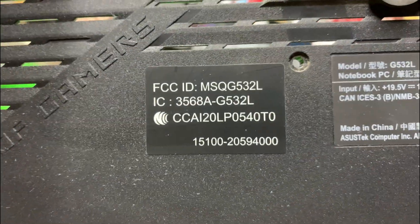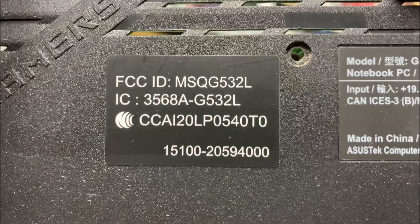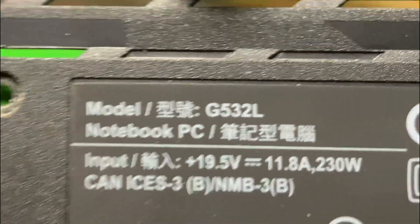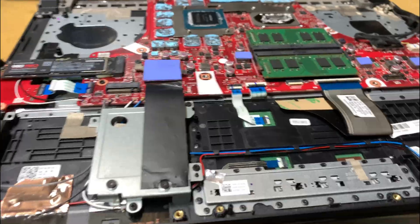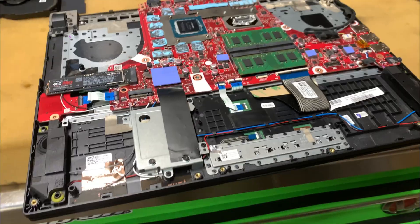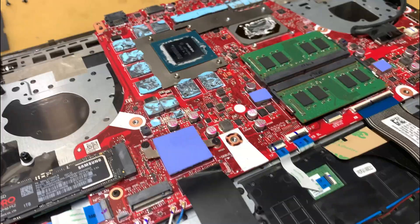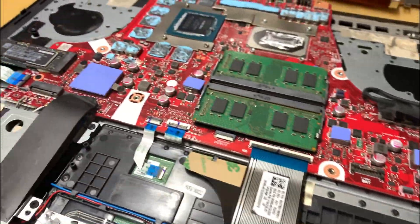ASUS ROG Strix, model number G532L. I don't have many videos online, but at my personal computer is the ASUS ROG Strix — it's the new one with the liquid metal technology, and I find it pretty interesting.